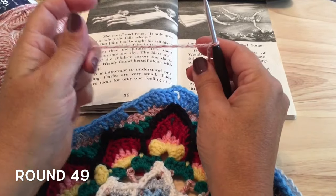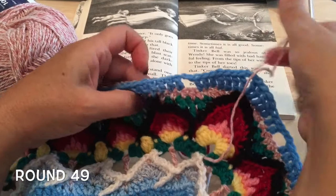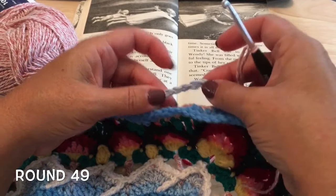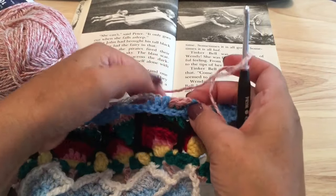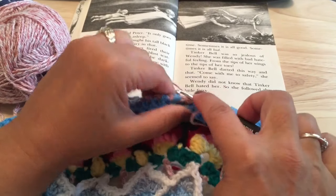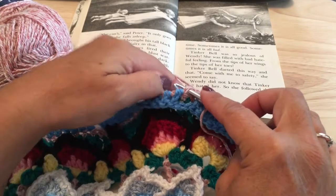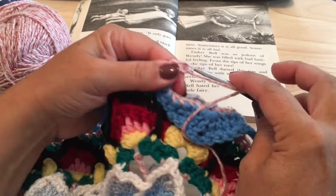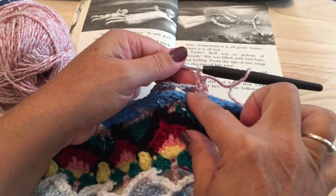Round 49, we're going to use color D, and we will be working into the two skipped stitches that we didn't use last round. Find that first set past any of our corners, working behind round 47 but in front of round 48. We'll make a double crochet in each of these two skipped stitches — folding 47 to the front and 48 to the back — and on the second one, put our hook underneath that chain 14 from last round, so it becomes enclosed in our stitch to secure that chain 14.